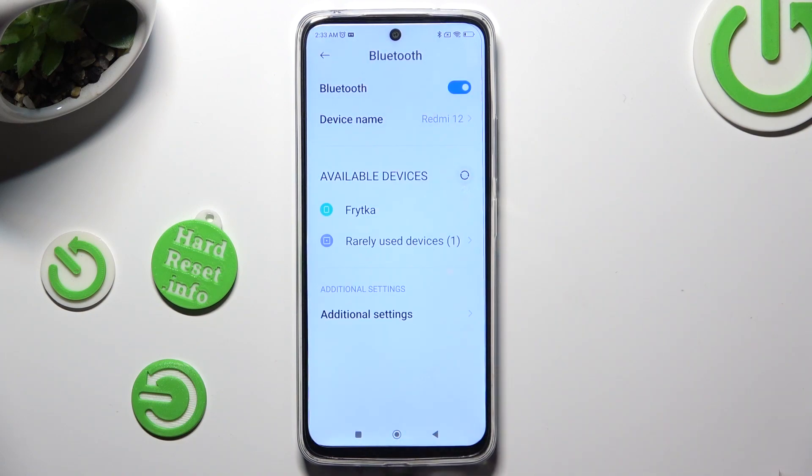To connect to the same one again, click on it and select Pair again.